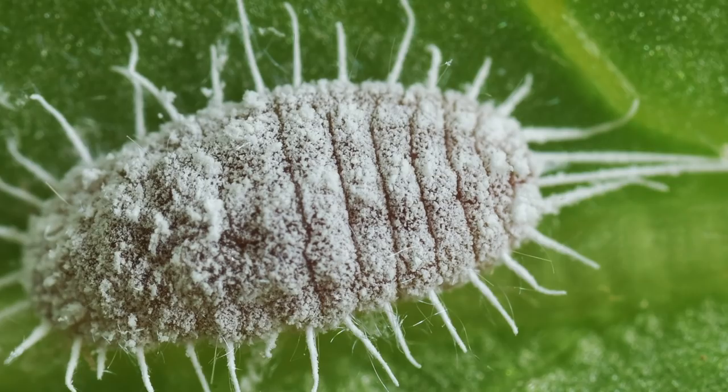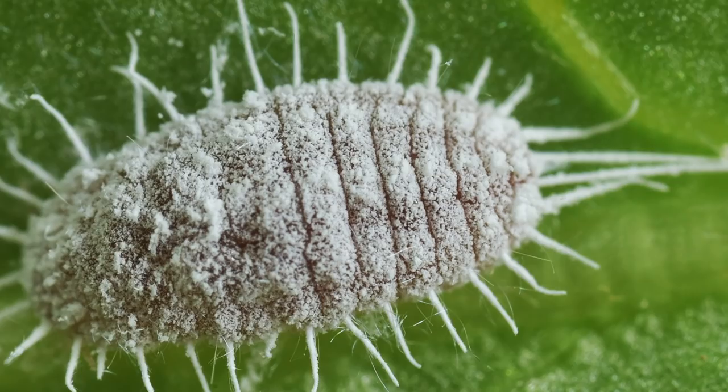Some specific things to look for — and this won't be all-inclusive — include mealybugs, which are little white fuzzy bugs that look a bit like cotton. If you don't see the actual mealybug, you might see little cotton-looking things, which are their eggs. If you see webbing, that may mean spider mites, so stay away from those plants.